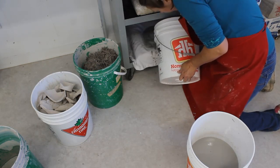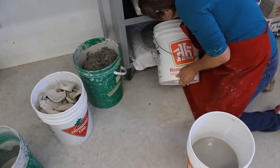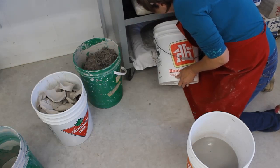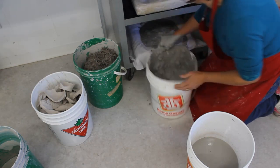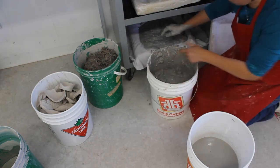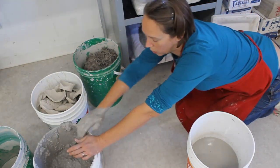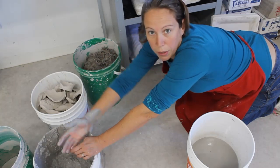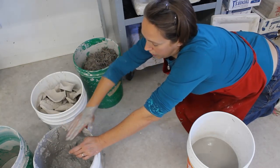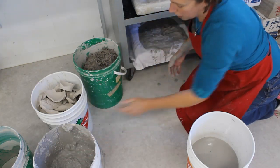Just dump the slurry in there. The plaster is awesome because it absorbs water. Depending on the humidity in your room and the wetness of whatever's in your bucket, it will dry down and become clay consistency in a week or so. Then you're going to wedge it — I'll give you a different demo on slam wedging another time.